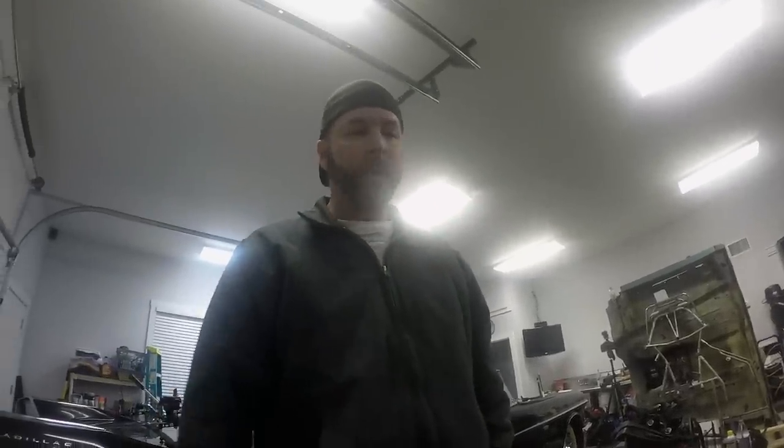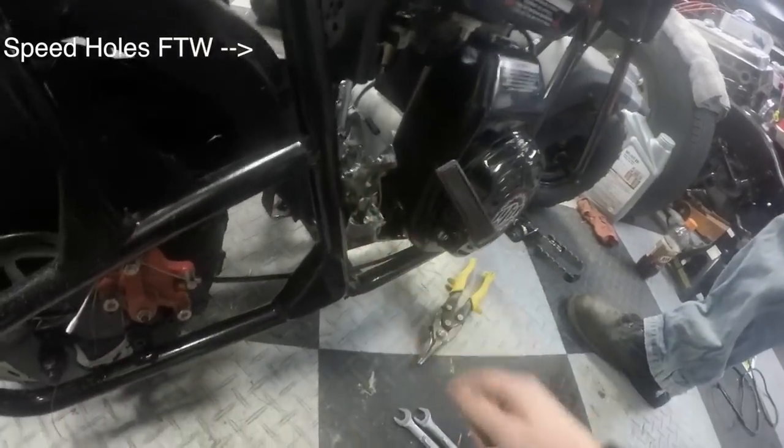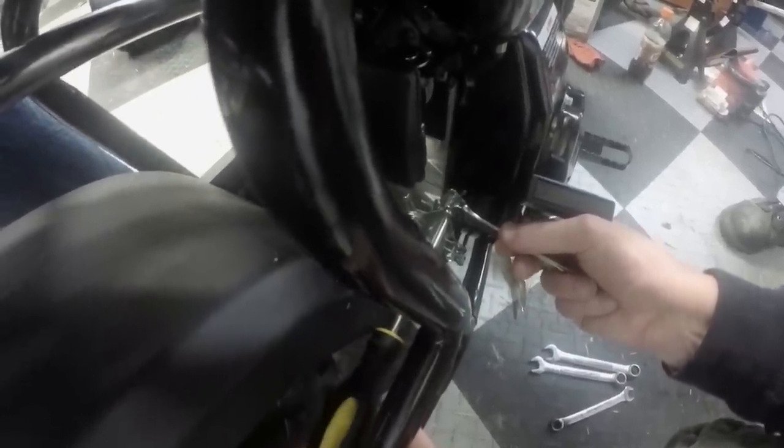We're modifying the stiff throttle because John can't handle twisting the throttle. This spring was the culprit — it made twisting the throttle cable way too difficult. We recommend everyone with this bike remove the spring because it's a free mod and it makes riding the bike much more comfortable.